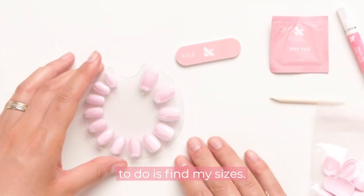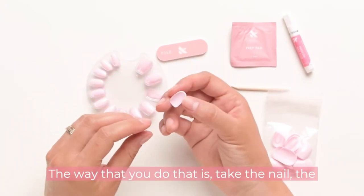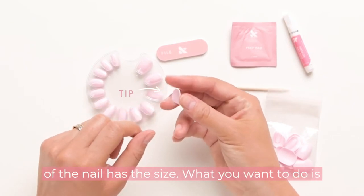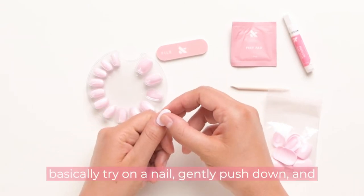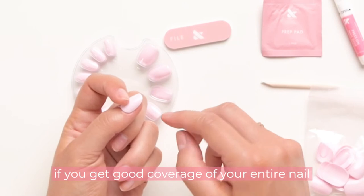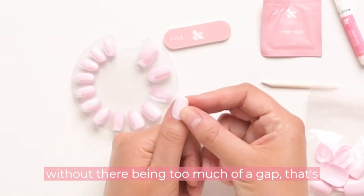The first thing I'm going to do is find my sizes. The base of the nail has the ampersand and the tip of the nail has the size number. What you want to do is try on a nail — gently push down, and if you get good coverage of your entire nail without the nail digging into the sides and without too much of a gap, that's your perfect size.